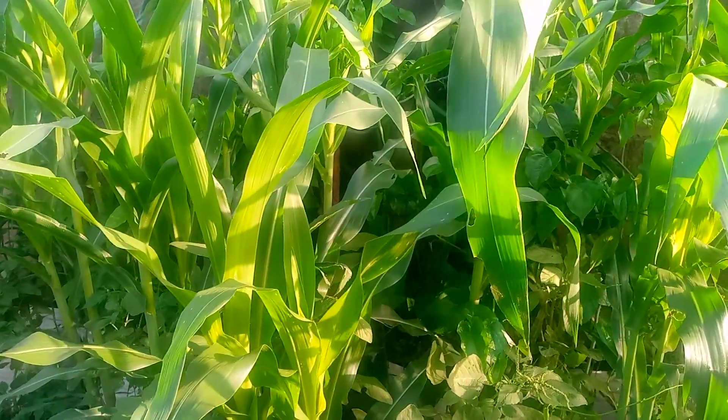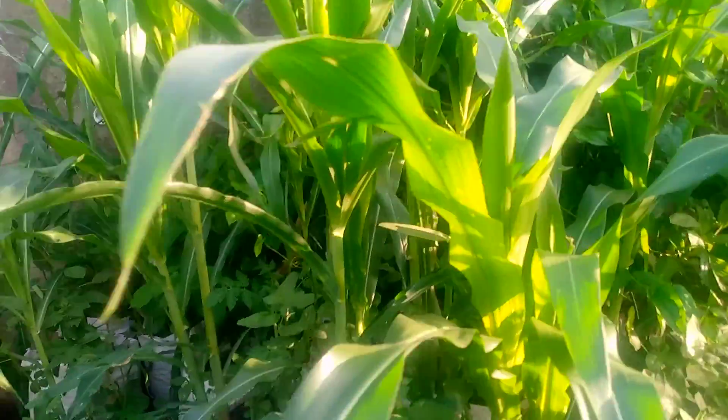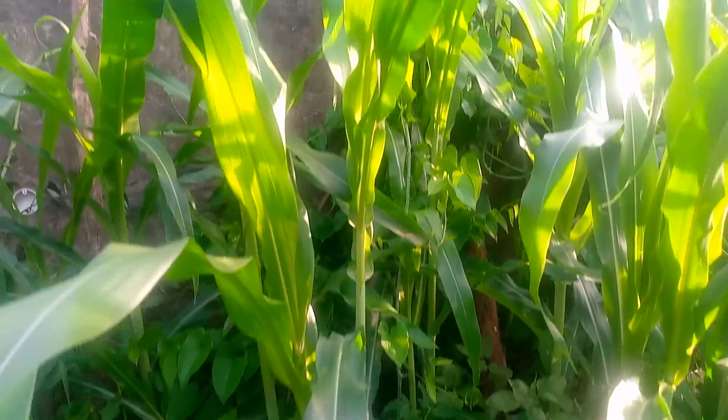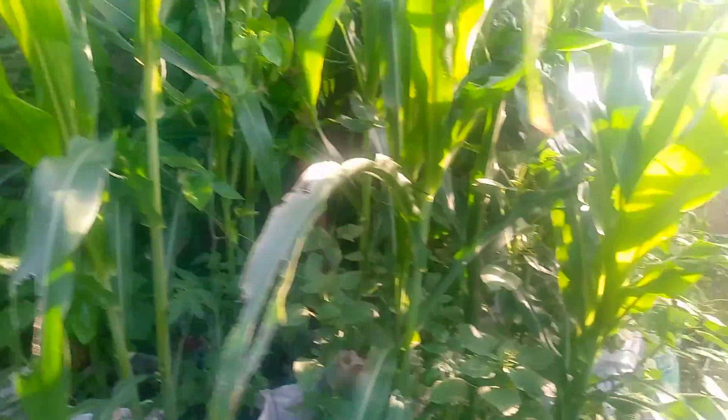The mixed cropping in the sack is going to be very good, and if done very well from the start, you could actually harvest multiple crops from one sack, as you can see here. I pray the maize does very well to fruiting — I'll keep reporting.